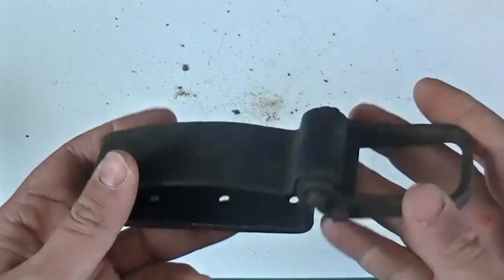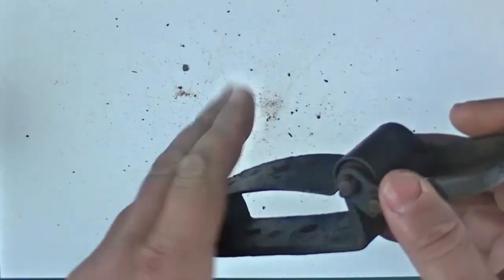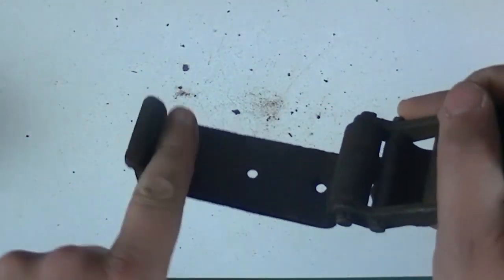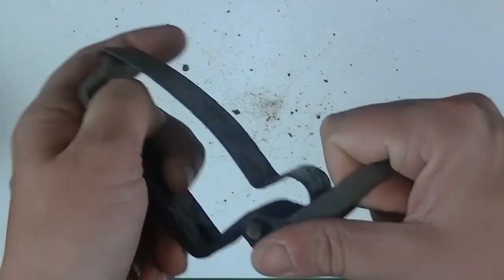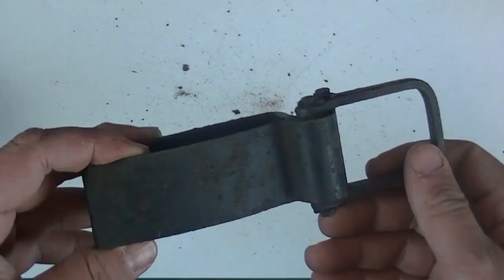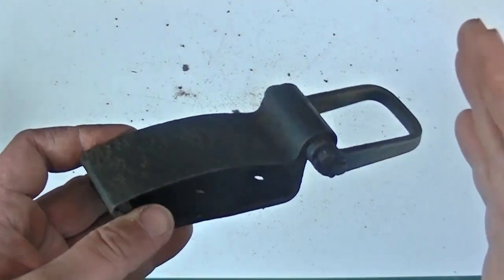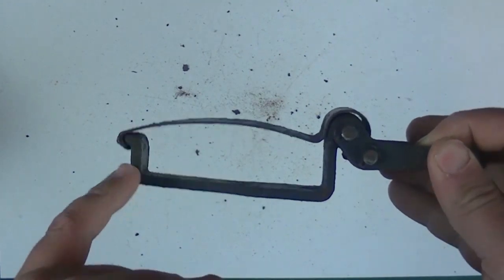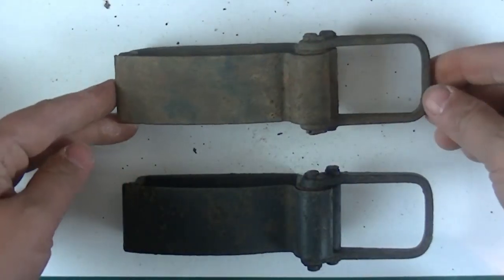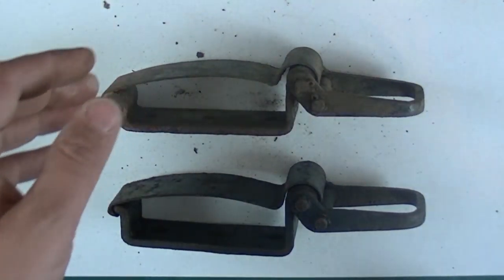I recently gave one of these away to a friend in Illinois who has a Jagdpanzer 38 — he had this style clamp that had been damaged before he restored the vehicle. The only difference in the one I gave him was it had these three holes and his was just a flat piece that was welded. He has since replaced the old one with this. The only thing I don't know is whether this clamp was part of the G13 or the original Jagdpanzer outfitting. Hopefully he didn't replace something that was G13. It's essentially the exact same design — flat on the bottom, not the W shape, just much larger.